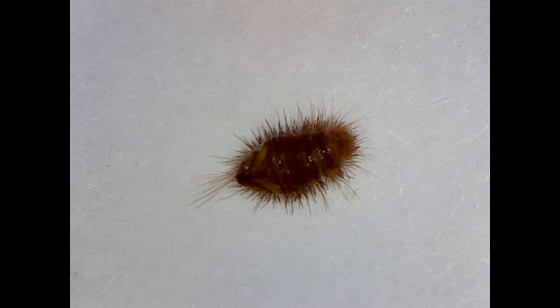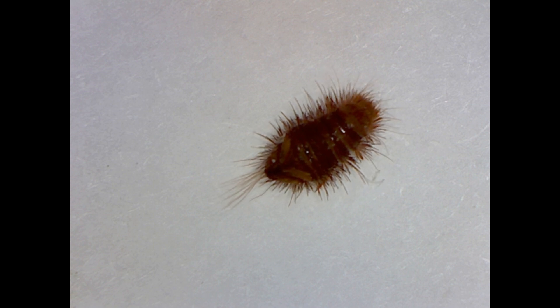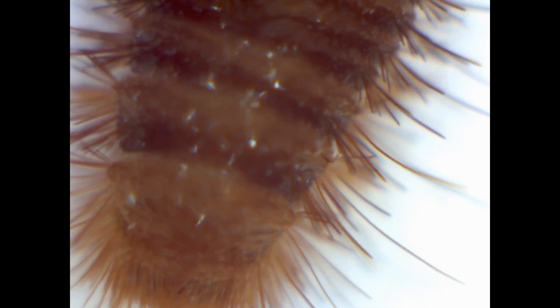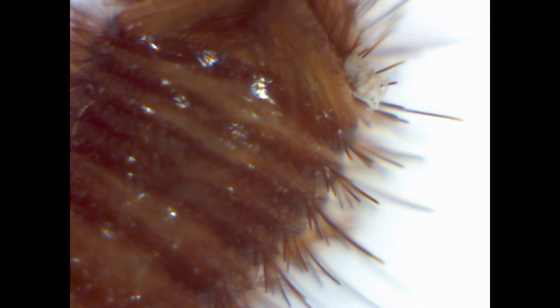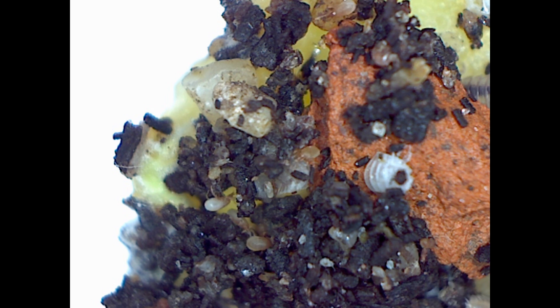Video quality is also not the best. Here you can see carpet beetle larvae with 10 times magnification, and with 150 times magnification. Here are some soil mites — again at 10 times magnification, and at 150 times magnification.